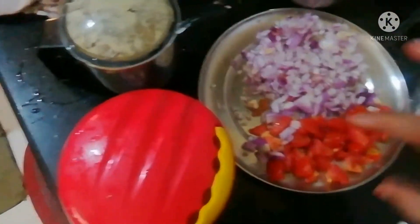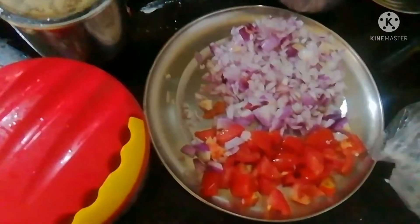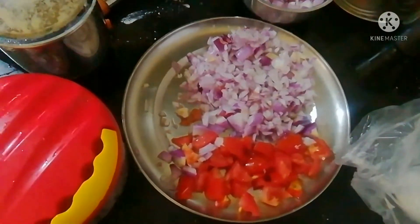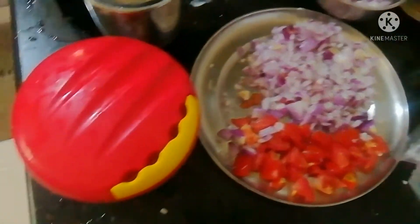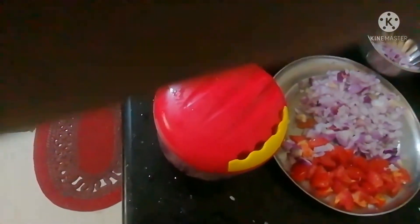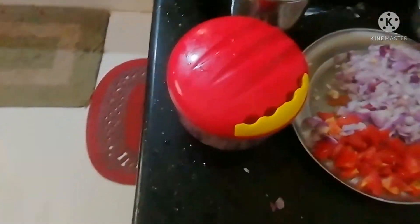When I use the ingredients, I will also use them to make a paste. You can click on the bell icon.